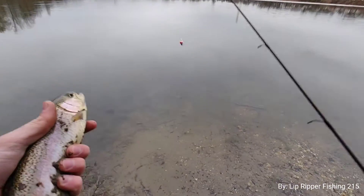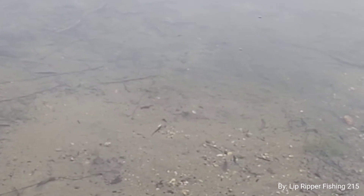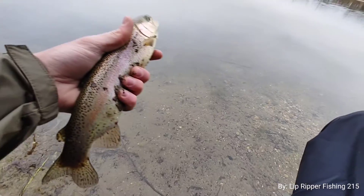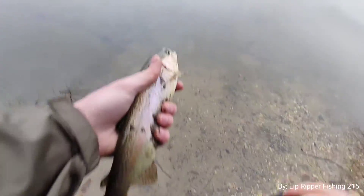They look good too - I don't know if you guys can see it, but they look good in the water. Maybe there'll be more, let's get back out there.